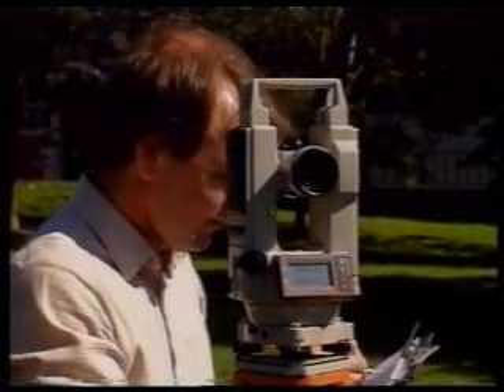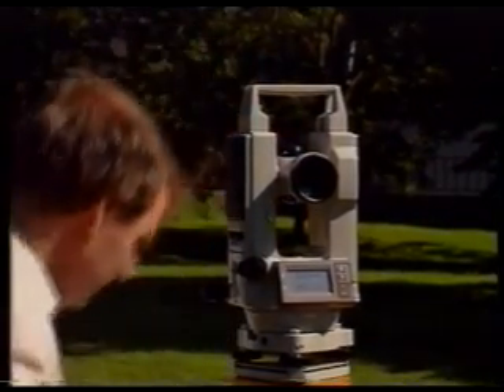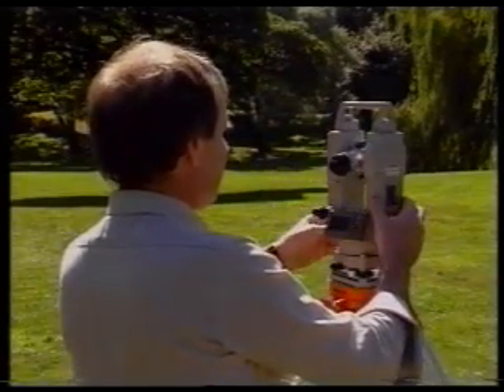That completes the procedure for taking face left readings. The next step is to take face right readings. Free the vertical clamp and transit the telescope, then free the horizontal clamp.